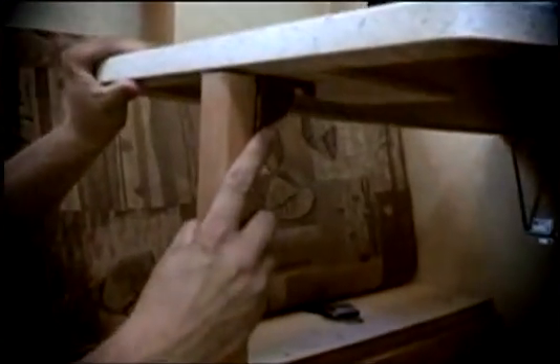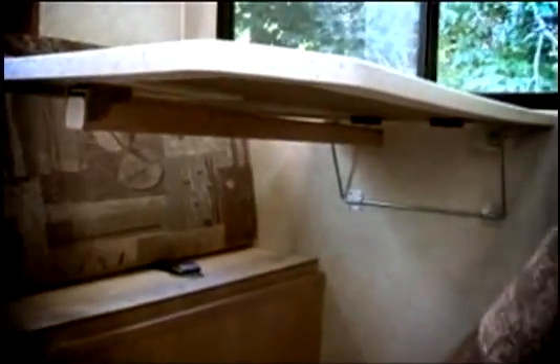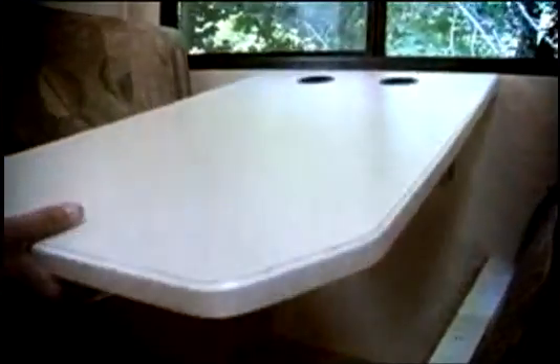To convert the dinette into a bed, remove the cushions from the dinette. Lift the table end and fold up the support leg. This method to release the leg varies from unit to unit. Move the table to the lower position and distribute the cushions on the flat surface.